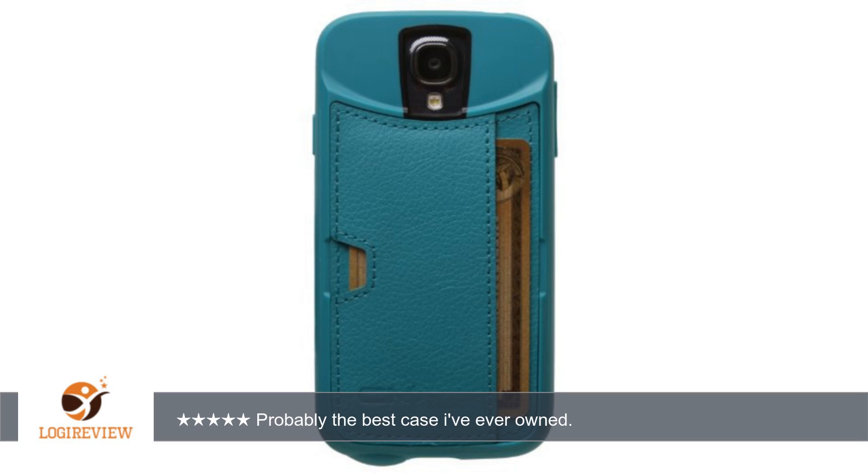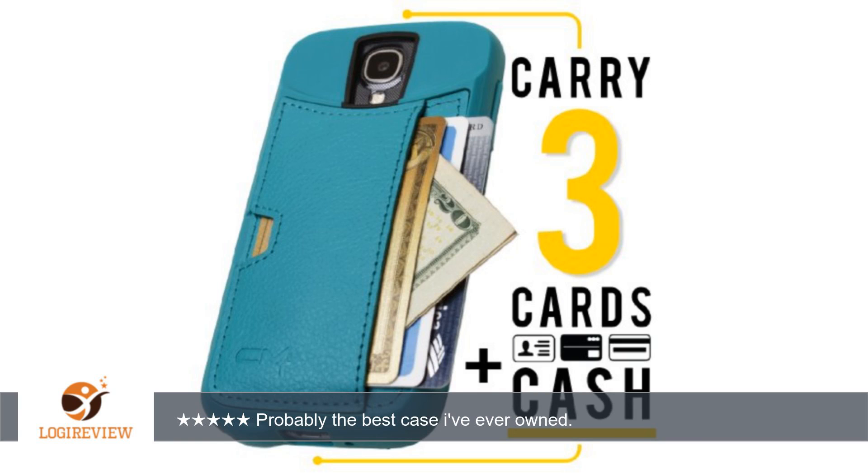The Galaxy S4 itself is really thin, which is pretty nice but also worries me because of how fragile it seems to be, so I wanted a case that would add some protection to my phone. I purchased a few GS4 case/wallet combos but was always pretty disappointed — it was either poor build quality, the feeling that the product wouldn't protect my phone, or my cards and cash wouldn't fit right.